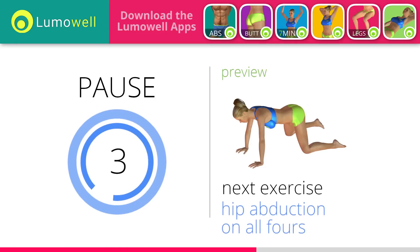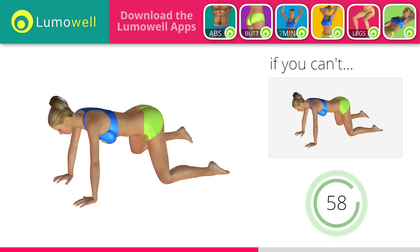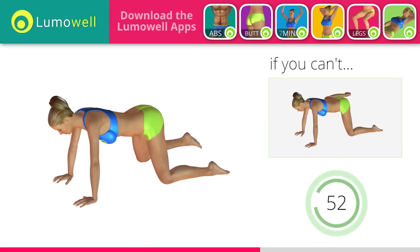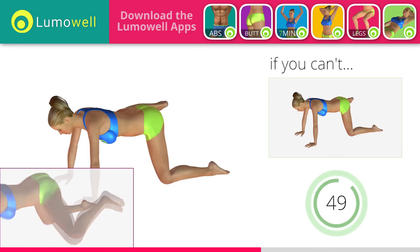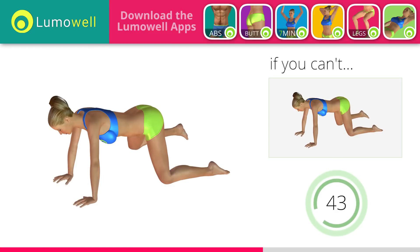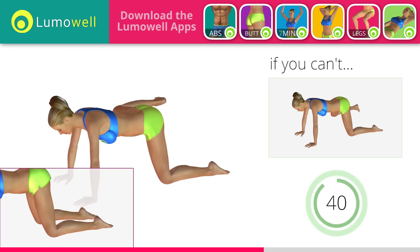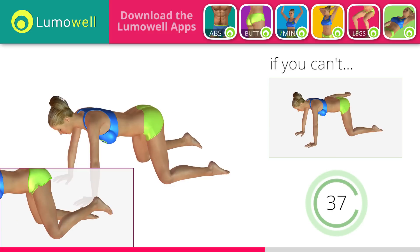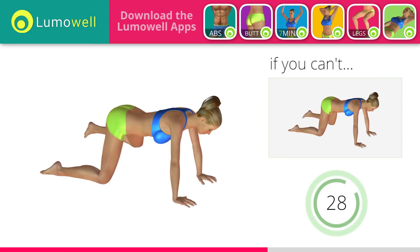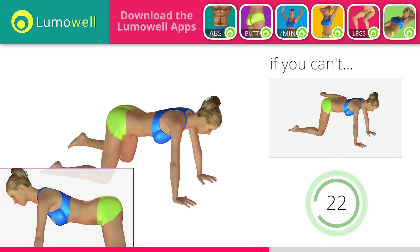Next exercise: hip abduction on all fours. If you cannot do it, try slowing down the pace. Be sure not to rotate the pelvis when you lift the leg to not strain your back. Don't put your knee on the ground when you take down the leg to increase the effectiveness of the exercise. Switch sides in the shortest time possible. Don't bend or curve your back — keep your torso parallel to the ground.